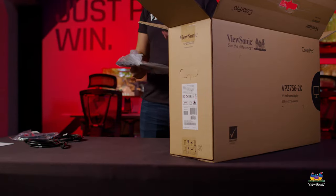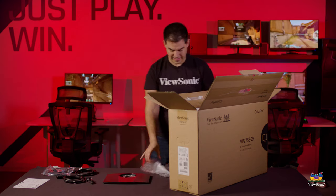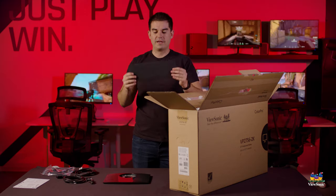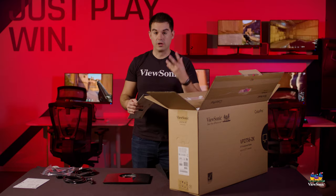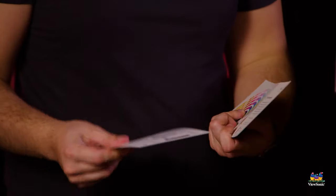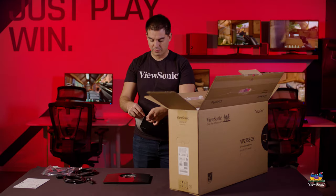Now that we have the cables out, we're going to start assembling the monitor. I'll get the base for the stand out first. We also try to make the unboxing experience a little nicer — we provide you with a calibration report confirming that your ColorPro monitor meets certain color specifications for professional work. We provide information on how your monitor is color calibrated from the factory, plus a booklet on how to use the software with the monitor and how the calibration works.